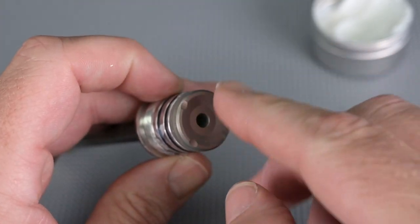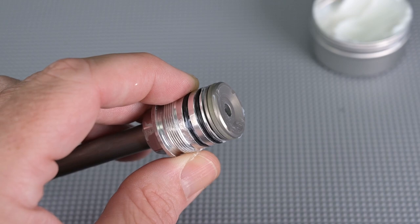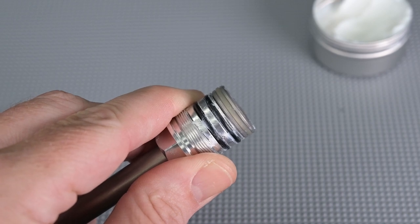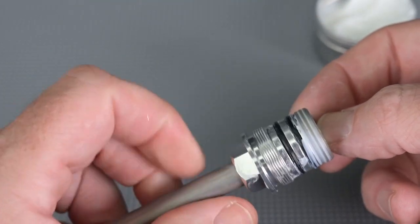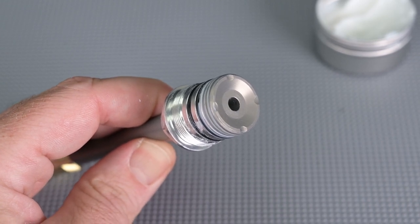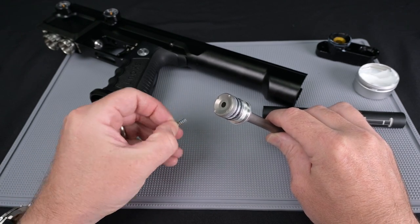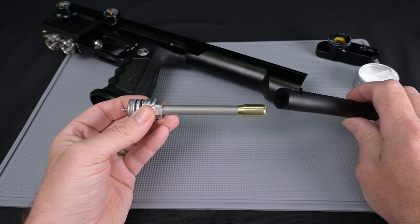Wiping excess grease on the outer O-rings will ensure it seals properly to the body once reinstalled. Make sure the O-ring itself is lubricated and not the back face. The final O-ring to lubricate is on the head of the piston shaft on the silver component as it separates from the other silver component. Wipe around that O-ring, just filling the crevices on either side, and make sure that flat surface is nice and clean. Before reinstalling, drop the spring back into the valve base into the valve shaft.